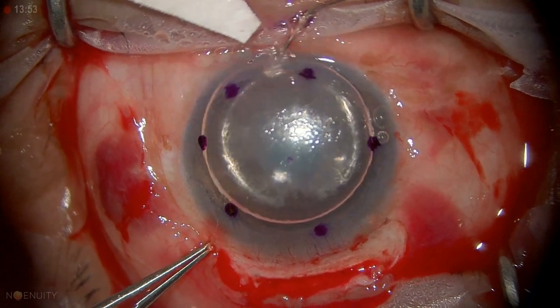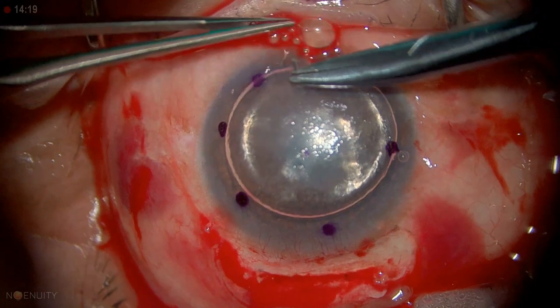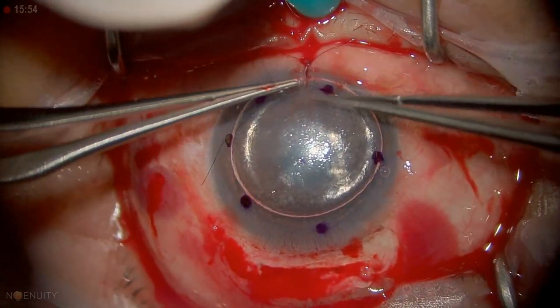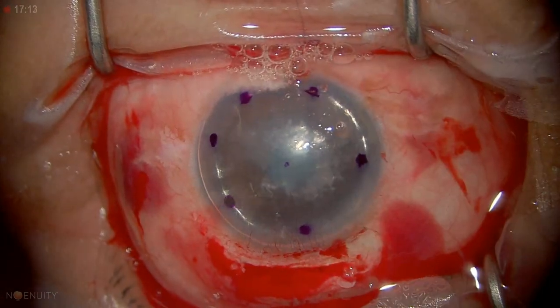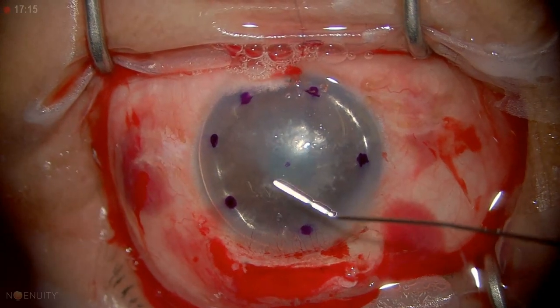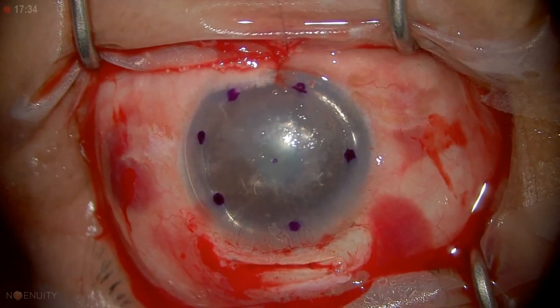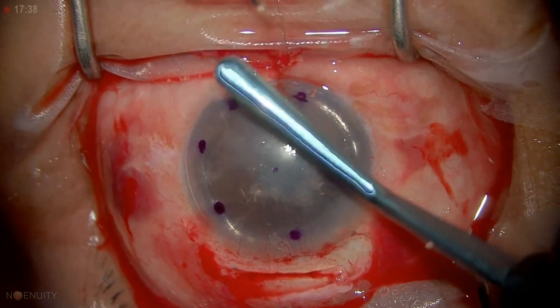We now have a bubble. The bubble wants to escape, so I need to put a suture through that so it stays closed. Now we need to fill that air bubble completely. We're pretty firm now. I'll take the Morlet spatula back and we're going to put some viscoelastic on it, which helps to keep it smooth.